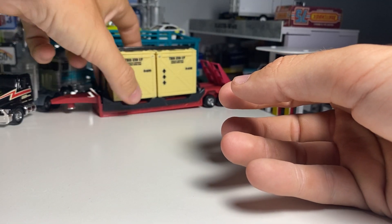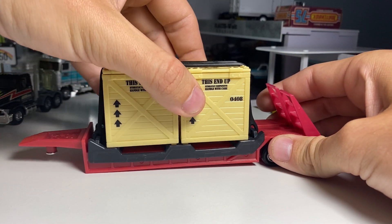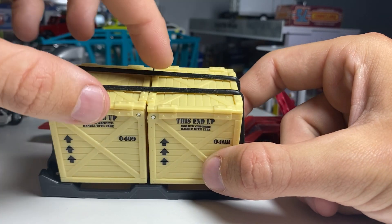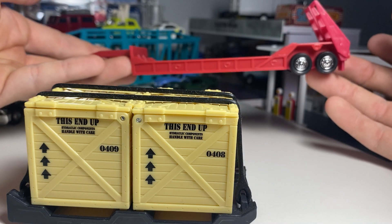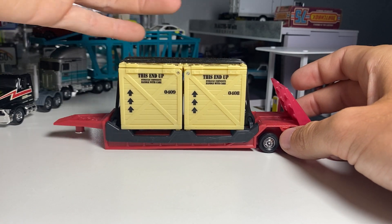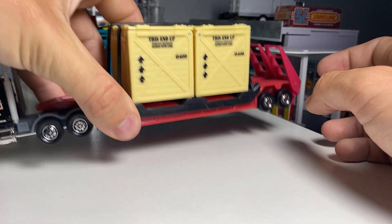And then this neat trailer — again, all plastic. This folds, this comes off. I don't really want to mess with it too much. These come off — these are little rubber bands — and these open for storage, so you can put stuff in there. But you can actually just use it as a low boy. It's pretty neat, and that just kind of sits on there. That was a pretty neat piece.